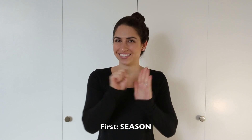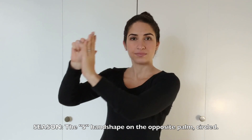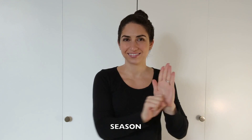First, SEASON. It's the S-hand shape on the opposite palm, like this. SEASON. That's SEASON.